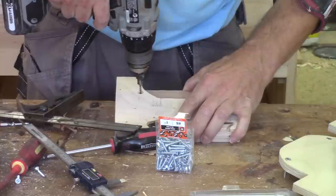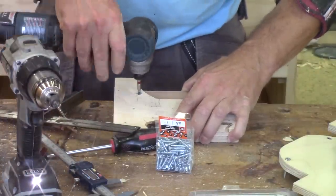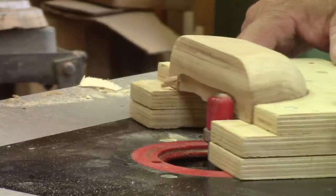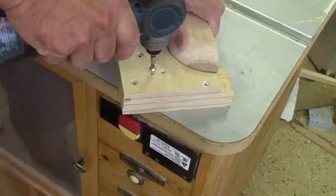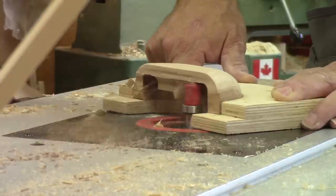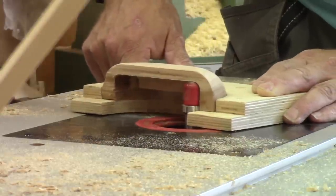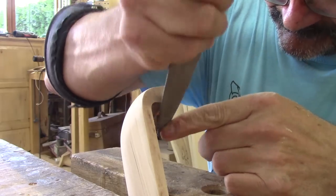Now that it's done, I need to cut the finger holes. For this, I use the jig I made several years ago. When the pull is screwed to the jig, it's time to go to the router table. In the end, I smooth the corners with rasps again.